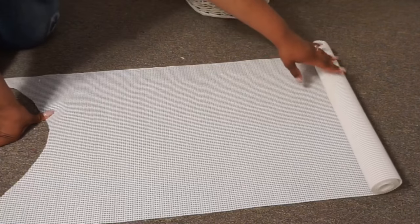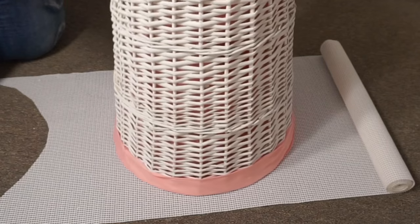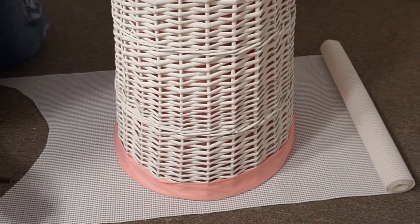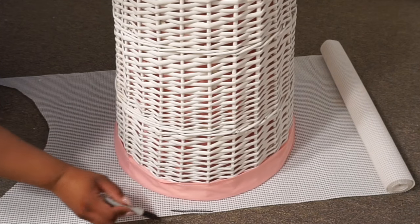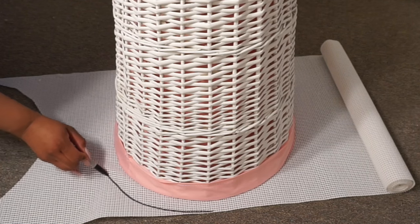For the next step, take the grip liner and lay it on a flat surface. I'm using my daughter's laundry basket to help me cut out the shape I want for the rug, which is round — but you can do whatever shape you'd like. You could do a rectangle, a heart, a star, whatever your little heart desires.